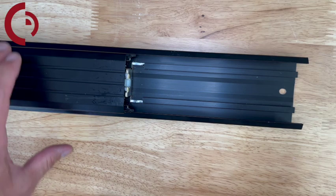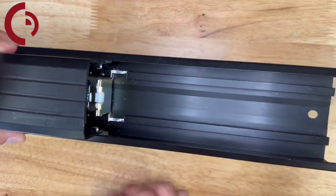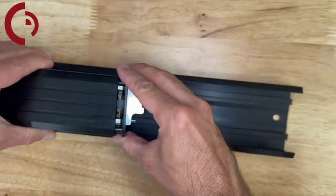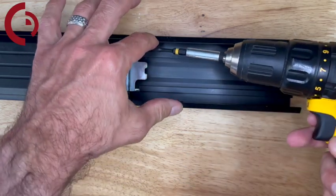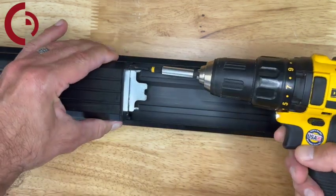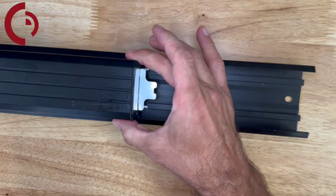Now we're going to reinstall the push pad end cap back into the proper channel. Make sure it's sitting right between those two brackets on the base rail so that the push pad is locked in and stays in place. Reinstall the two screws to secure it to the push pad. Confirming minimal movement on the push pad lets me know I'm in the proper channel.